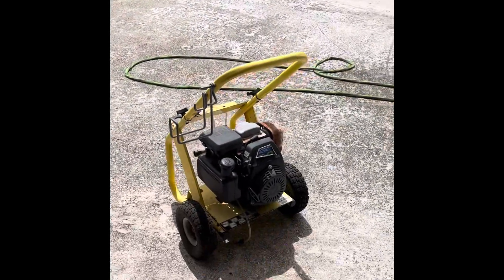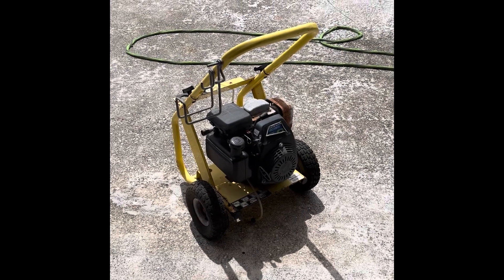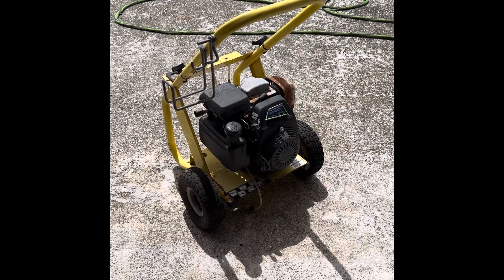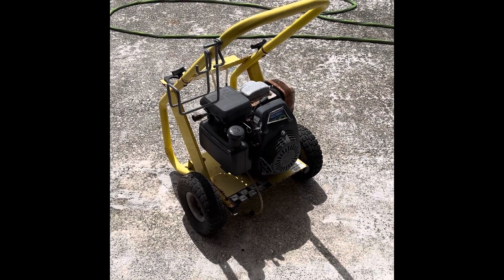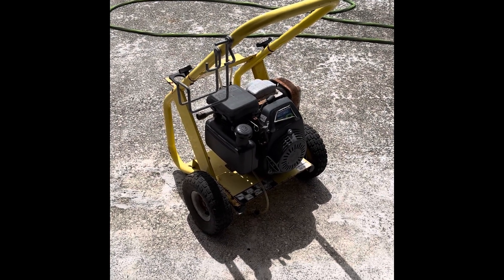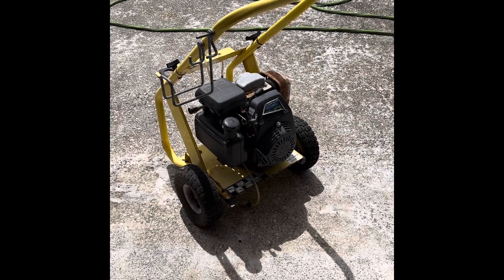Good afternoon happy people, today we have a special project. The wife has lined me up to work on something she needs to clean up the backyard. A neighbor down the street gave me this — it's an old pressure washer that her late husband had, and it's not working. The motor turns over but it doesn't fire up. I have my suspicions that it's gas-related — carburetor gummed up and stuff like that.